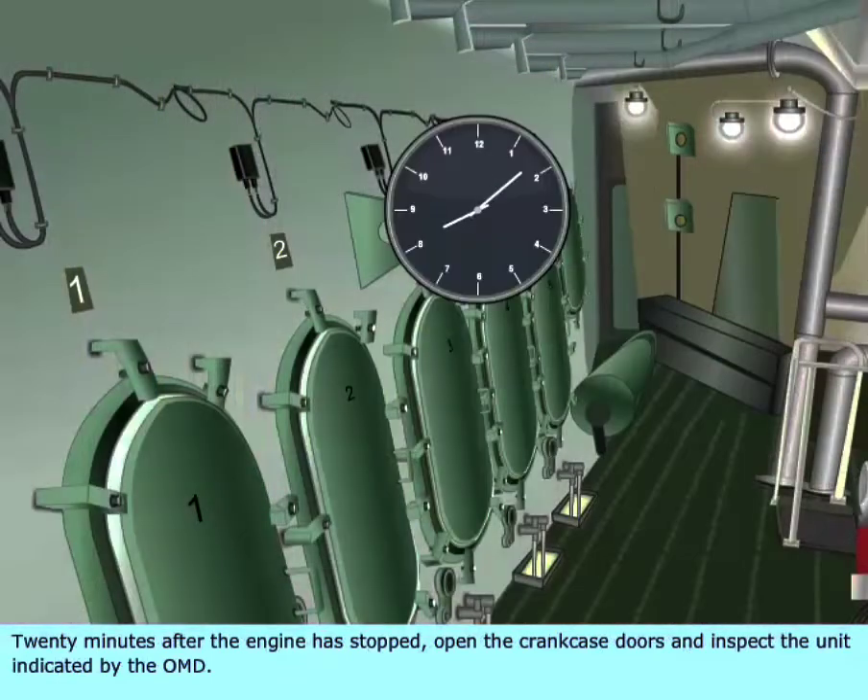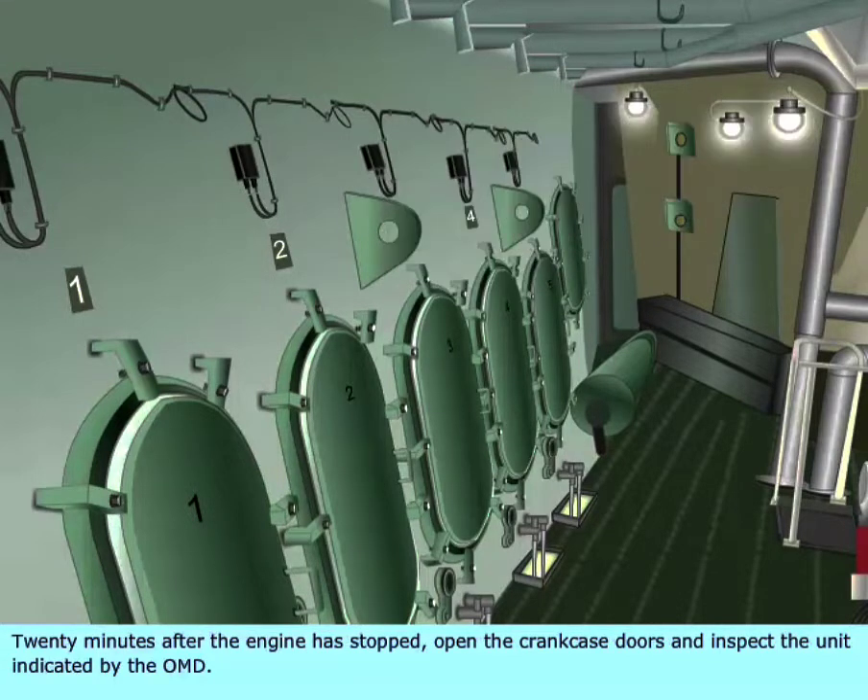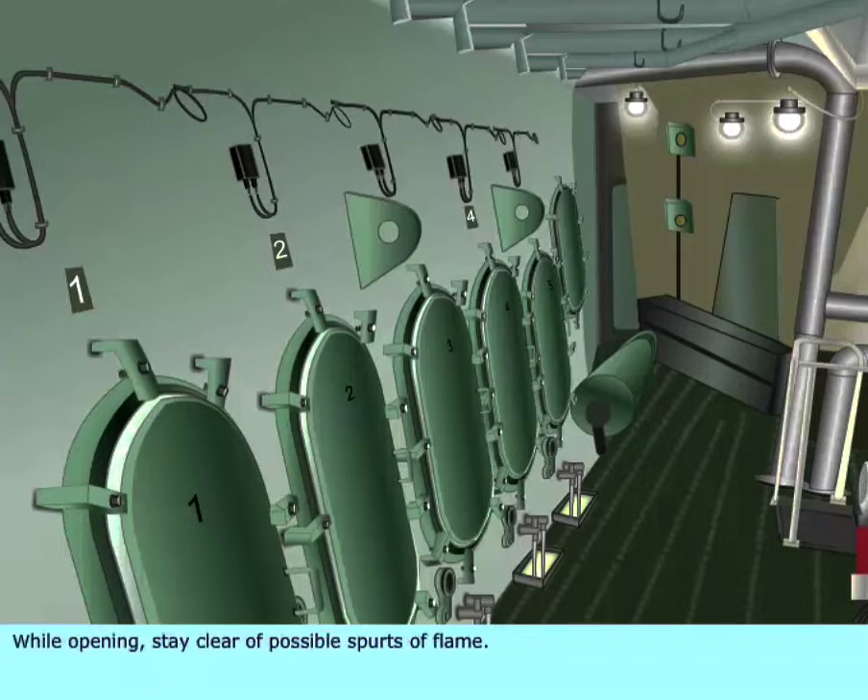20 minutes after the engine has stopped, open the crankcase doors and inspect the unit indicated by the OMD. While opening, stay clear of possible spurts of flame.